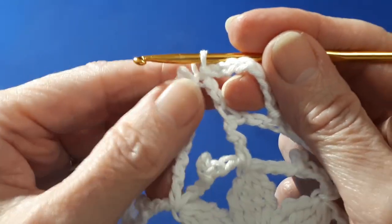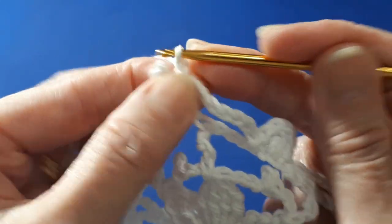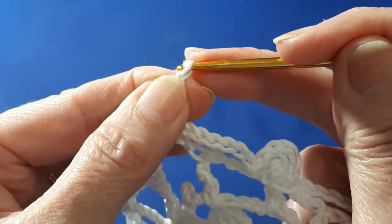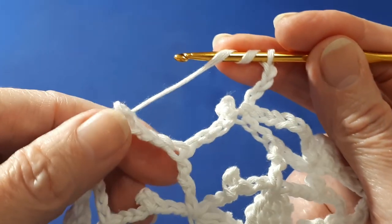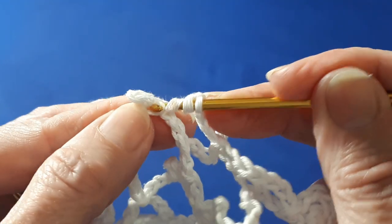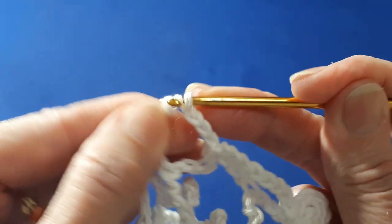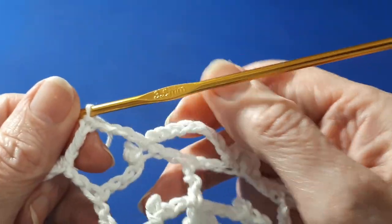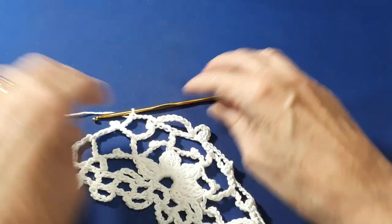At the end of row four, instead of doing an eight chain loop, chain four and then do a treble crochet just before that last picot there. This will bring us to the centre of the loop. So there we have completed row four — this is how it's looking at the end.